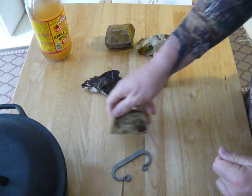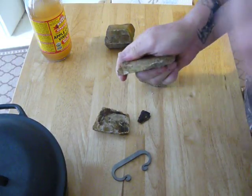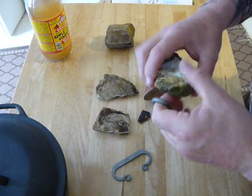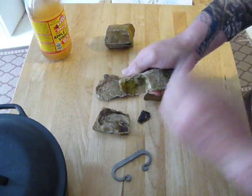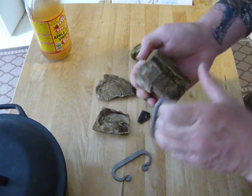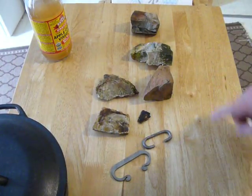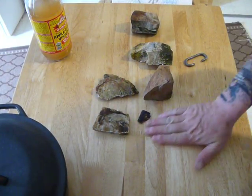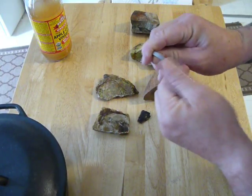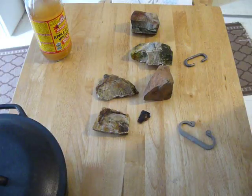These are just rocks that I found in the yard. Hopefully the camera is catching all these sparks. These are things that nature has afforded us. You can see all the little pieces of rock that have been broken off, and you can see where it's gotten onto the steel. Even with these rocks out here, you saw how quick it took an ember in the field the other day.